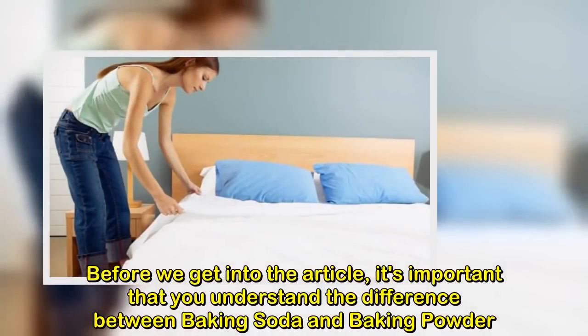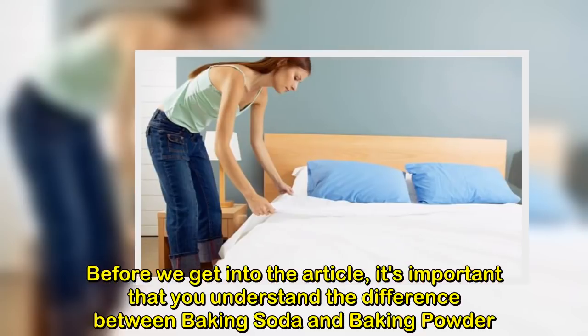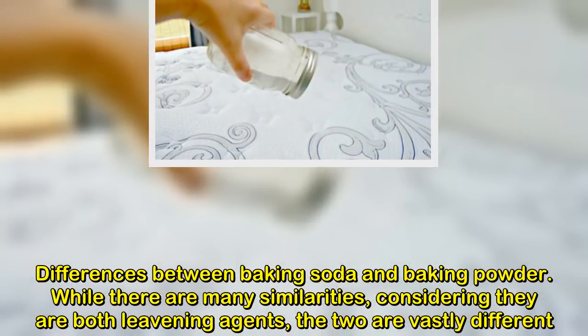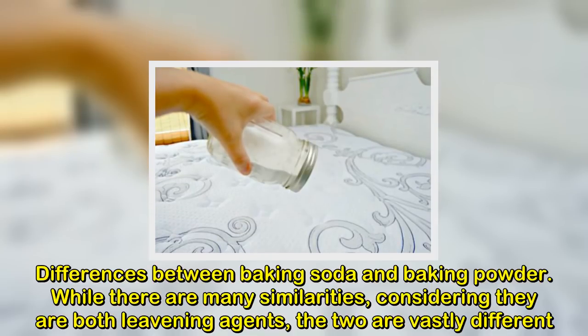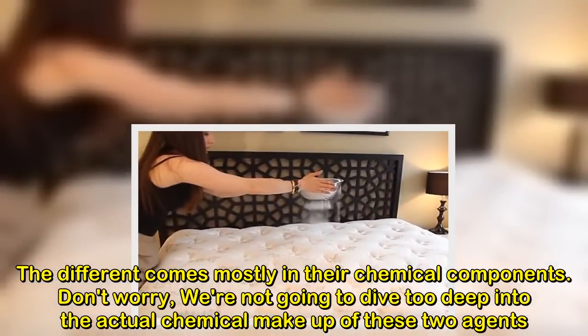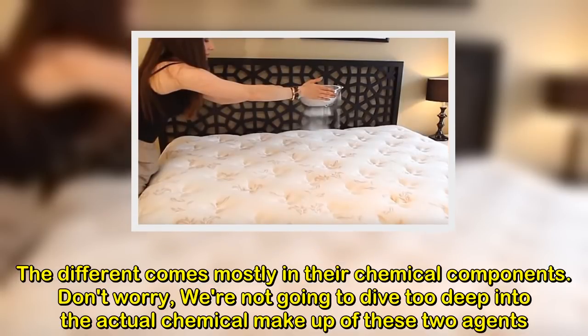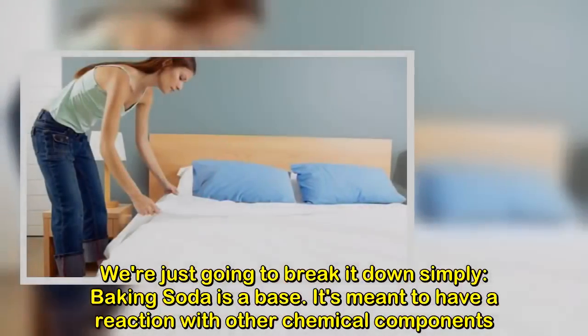Before we get into the article, it's important that you understand the difference between baking soda and baking powder. While there are many similarities, considering they are both leavening agents, the two are vastly different. The difference comes mostly in their chemical components. We're not going to dive too deep into the actual chemical makeup of these two agents — we're just going to break it down simply.